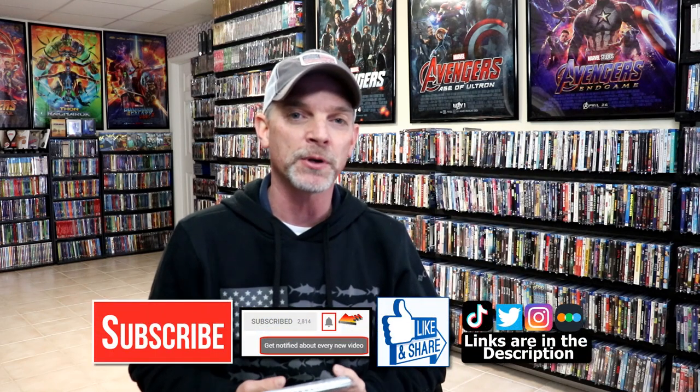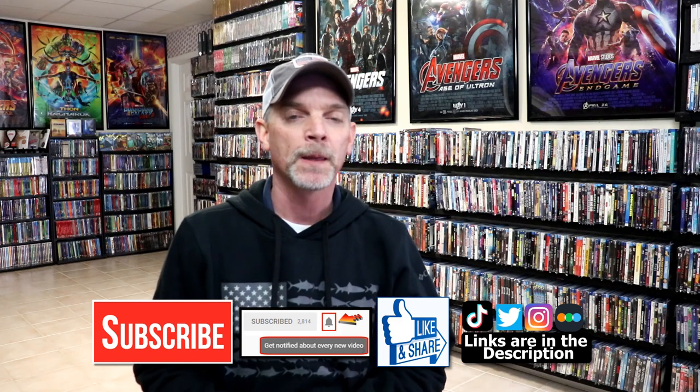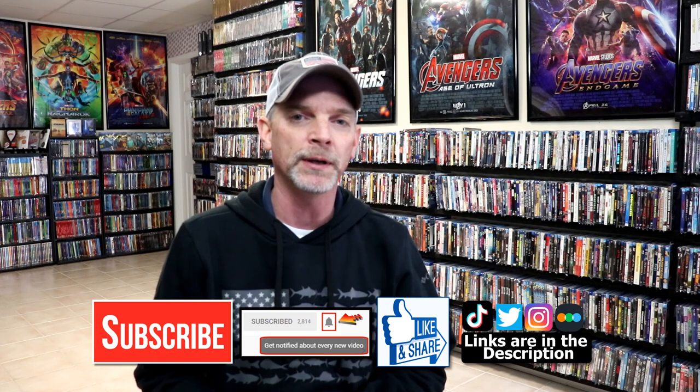Please leave me a comment below and let me know what you think about the movie Cloverfield, and also let me know what you think about this particular Steelbook release. I really do enjoy reading your comments. If you like what you saw here today, please give it a thumbs up and share the video. If you haven't subscribed to my channel, I'd really appreciate it if you'd subscribe. Please remember to hit that notification bell so that you can be notified every time I upload a new video.